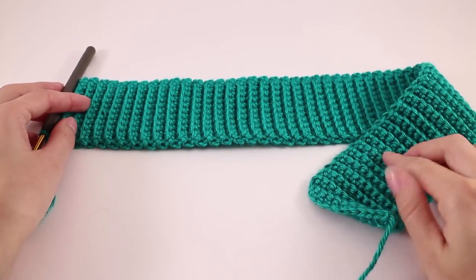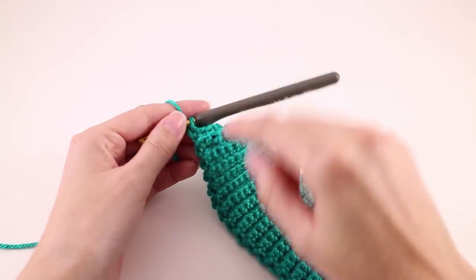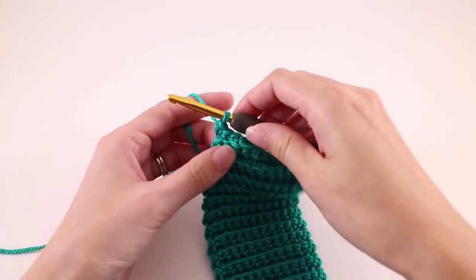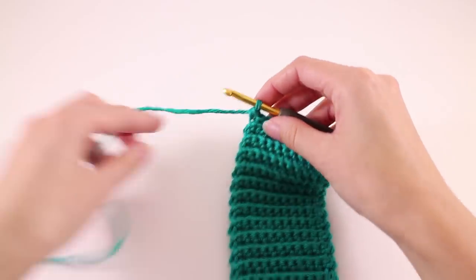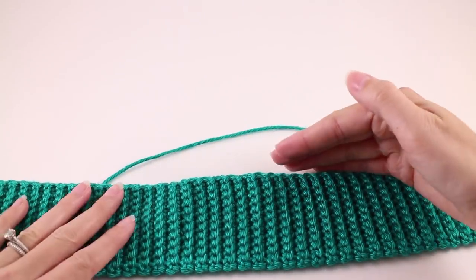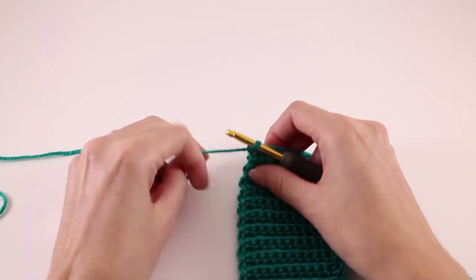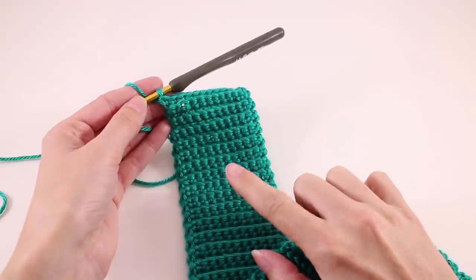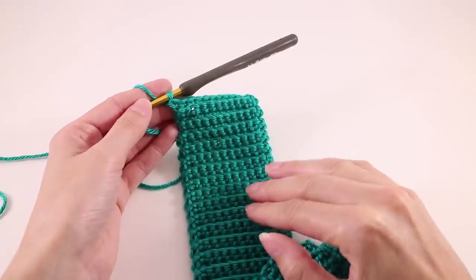Here I am at the end of one of my ribbed pieces — it measures 20 inches, which is the target for my size. From here, we don't have to fasten off, but if you already did, just fasten on in the same corner at the very last stitch. We want to continue working the body, which will build upward from the ribbing. There is a large section that's exactly the same for both front and back, so go ahead and work up your second ribbing and we'll work this next section the same for both pieces.